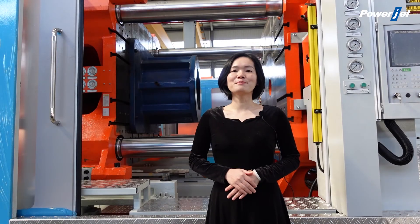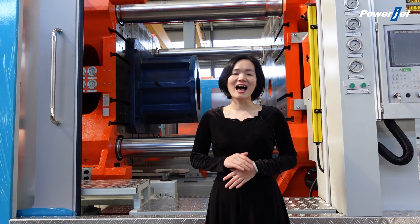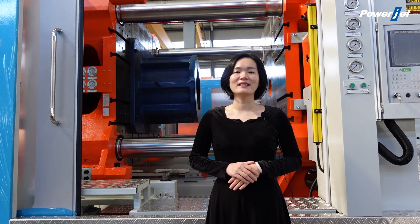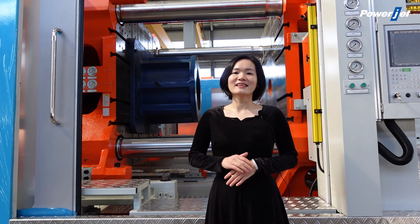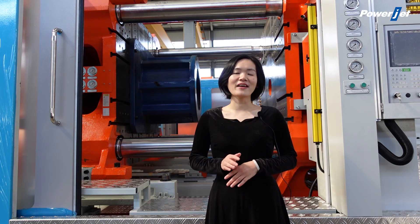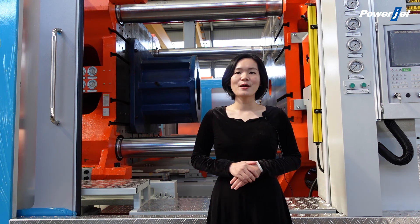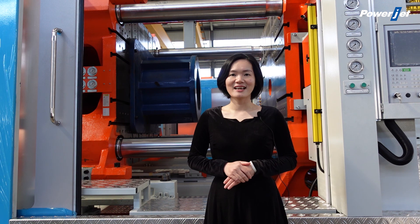With the above stated advantages, Powerjet two-platen injection molding machines are applied in more and more industries and get very good feedback from customers. If you have any inquiry for our Powerjet injection molding machine, welcome to contact us. Thank you.